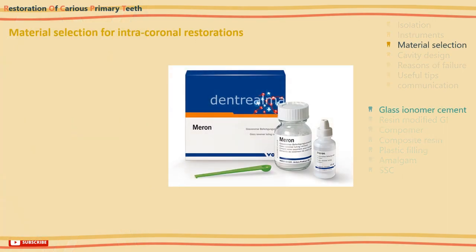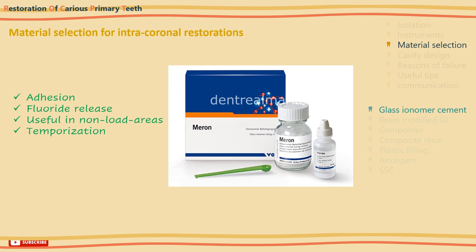Moving on to material selection for intracoronal restorations, starting with glass ionomer cements. They have advantages of adhesion directly to the tooth dentine and fluoride release which helps in remineralization and caries prevention. They are useful in non-load bearing class 3 and 5 cavities, and for temporization of primary teeth in non-cooperative children, as well as in teeth near to exfoliation. Despite all that, glass ionomer cements are more technique sensitive and less wear resistant than other filling materials like amalgam.